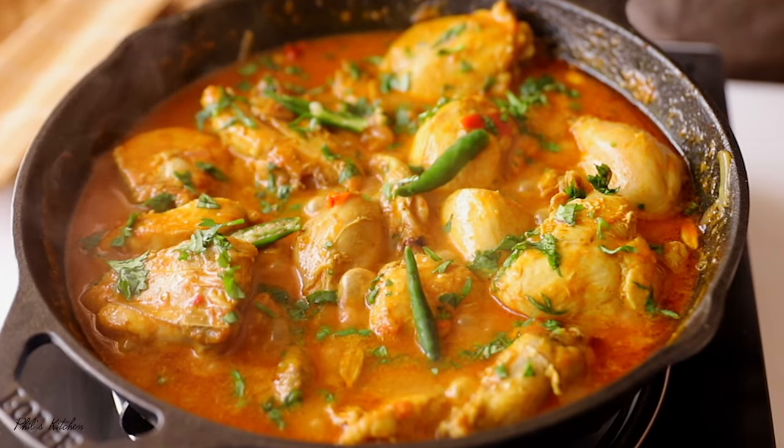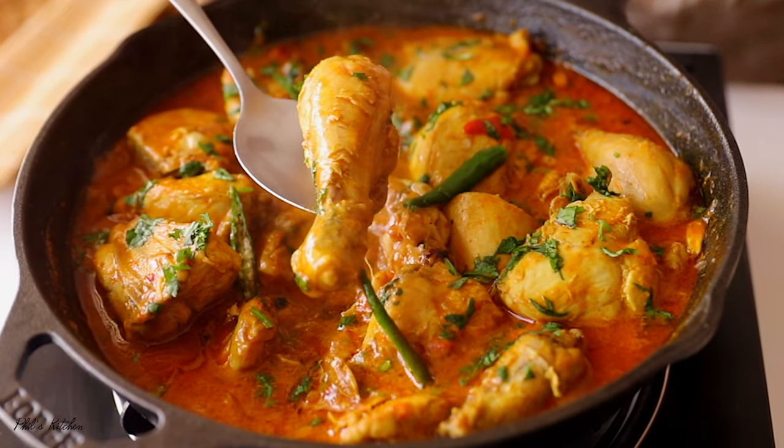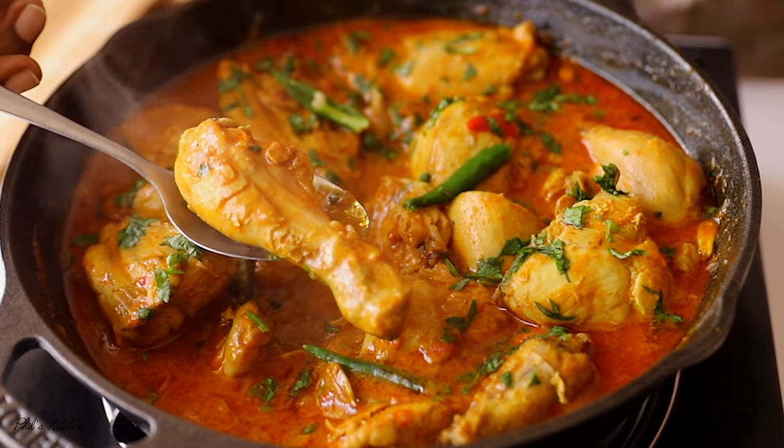What's up guys, welcome back to my YouTube channel. If you're new here, my name is Phil. If you're clicking this video for the first time, you are very much welcome. Let's make some chicken curry — this one is so good. I know many of you out there love chicken curry, and this recipe is super simple. Anyone can make this at home with very simple ingredients.